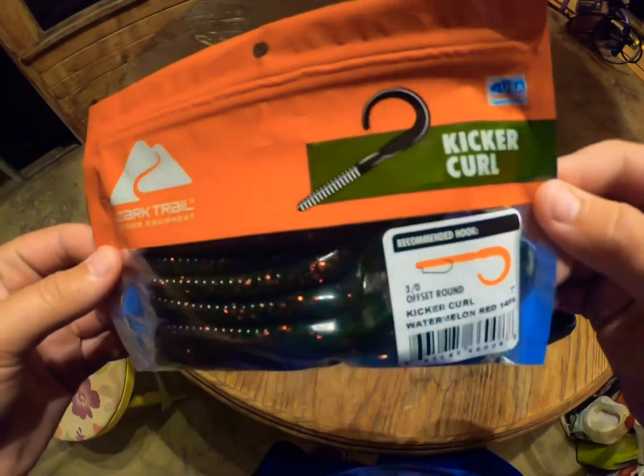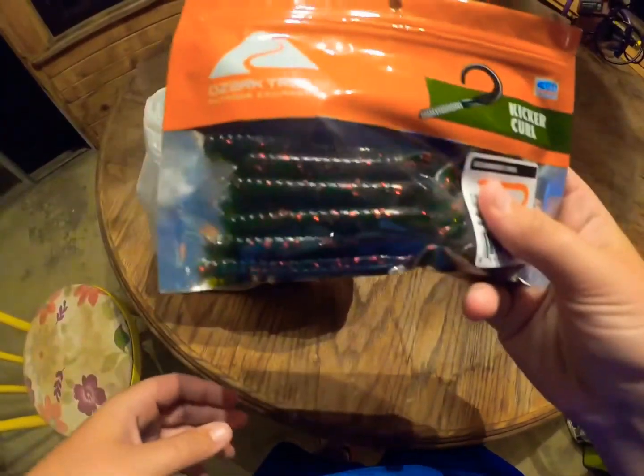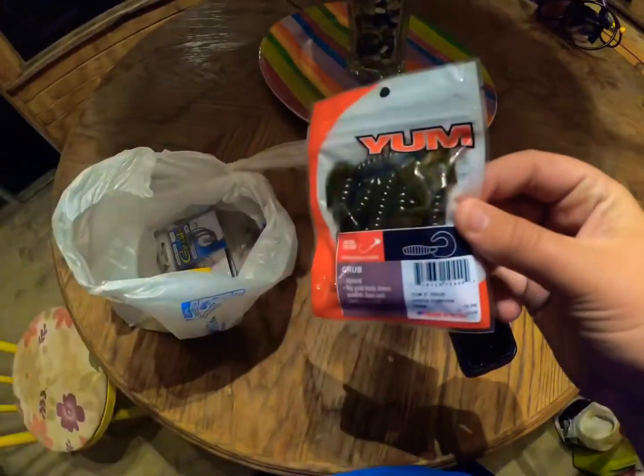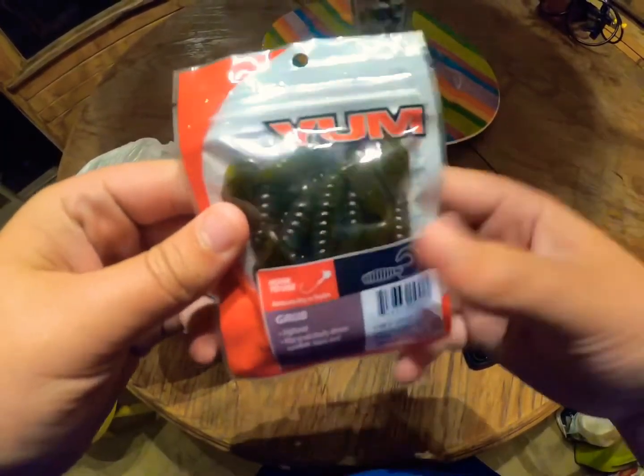This is the Kicker Curl — those are trail 7-inch worm in watermelon red, my favorite color for soft plastics, besides the dream bug lizard. Doing a fishing trip with the GoPro this weekend — crappie fishing.